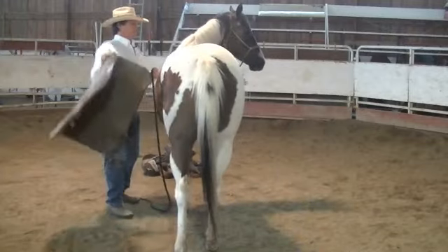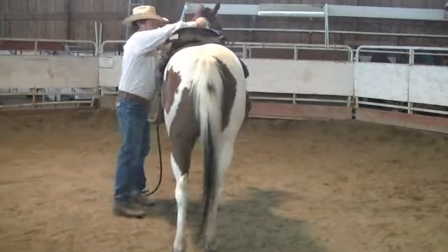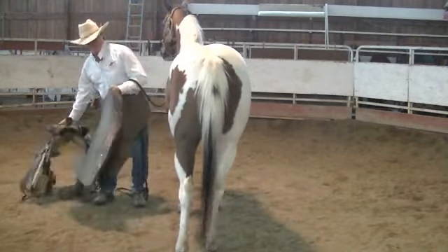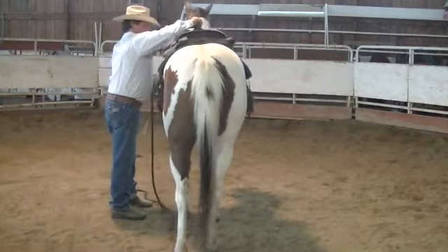We'll introduce this saddle pad to her, trying to keep her head. We'll just kind of keep it on up there, shake it around a little bit. Take it right back down before she has a chance to get nervous or anything else. Good girl.